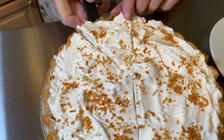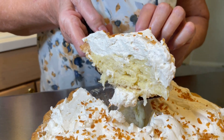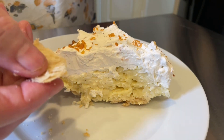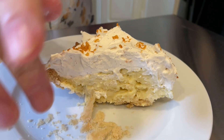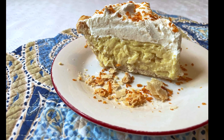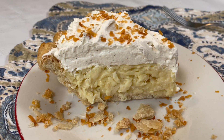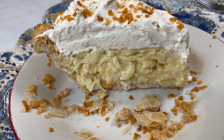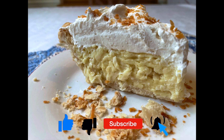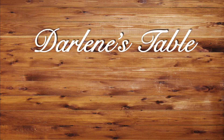Now to serve. Doesn't that look good? Look how flaky that pie crust is — look how it crumbles so easily, and see the flakes in it. It's always like that if you follow my method for making pie crust with the Crisco. So here it is — a coconut cream pie, rich and creamy but not overly sweet. Each bite is soft and smooth, and then the coconut presents that familiar little texture that tells you this is a coconut pie. If you like this video please share it with your family and friends, click the like button, and hit the bell so you'll be notified when we post another video. We hope to see you again soon on Darlene's Table. Have a blessed day.